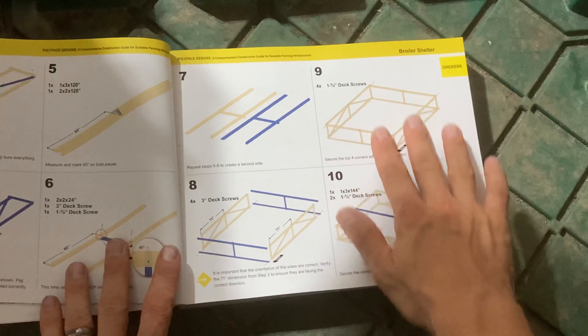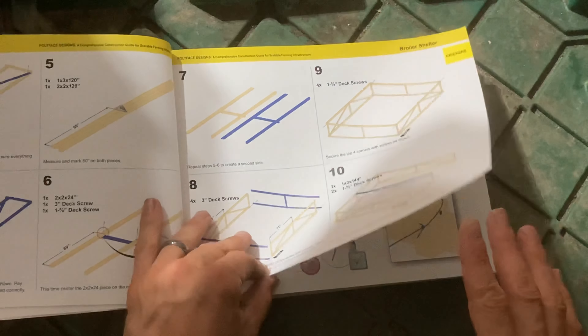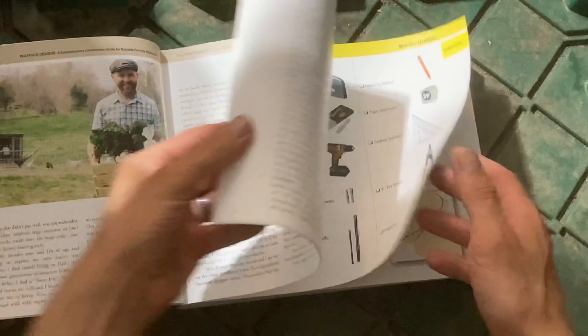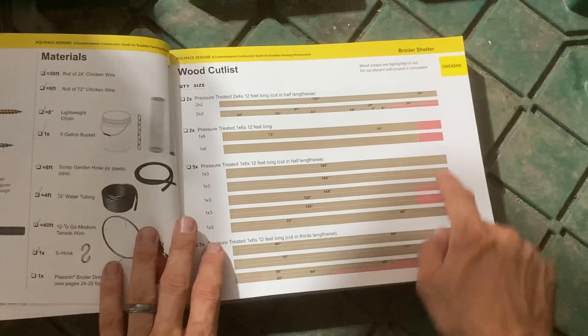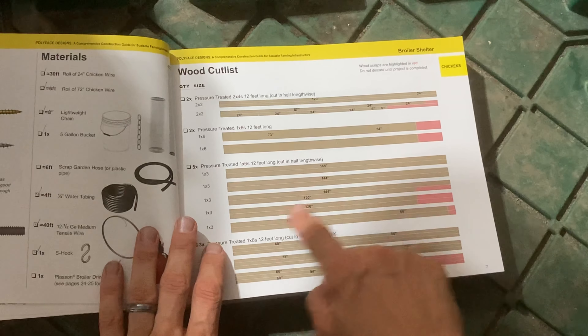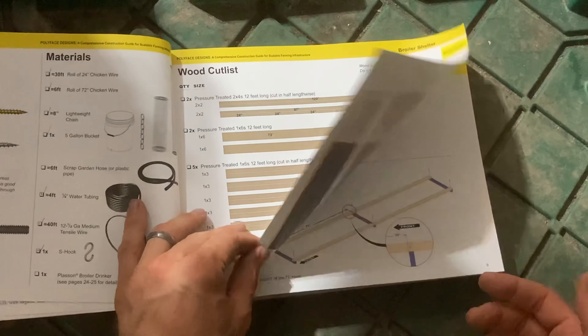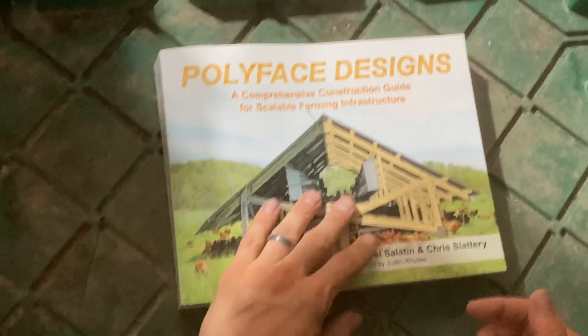They go step by step — the blue pieces show what you're adding, the wood-colored ones show what you already have. If you can do Legos, you can follow these instructions. The only difference is you've got to go buy the big-size Legos and cut them to their appropriate sizes. Not too hard. I'm going to show you in this video how we did that and how simple it was.